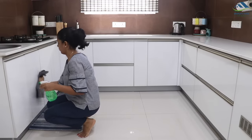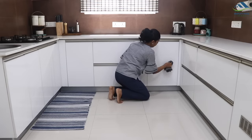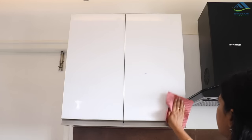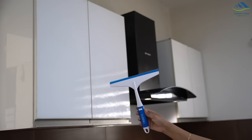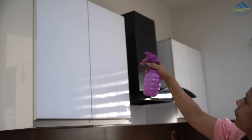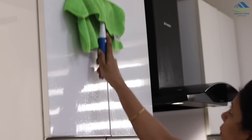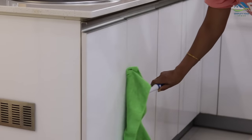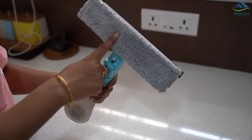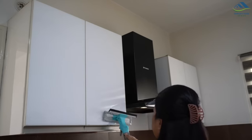Regular cleaning of kitchen cabinets from outside is important as they are prone to stains from frequent touches and oil splashes while cooking. Traditionally we clean cabinets by wiping down each one manually, which is time-consuming. To make it easy, use a squishy bottle with a cleaning pad and wipe down the cabinets — it's much faster. You can get this kind of squishy bottle with a cleaning pad on it; just spray and wipe using the pad.